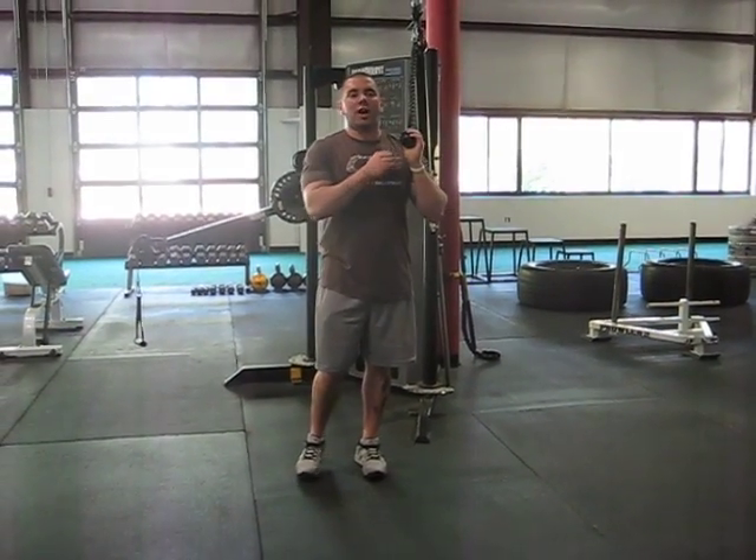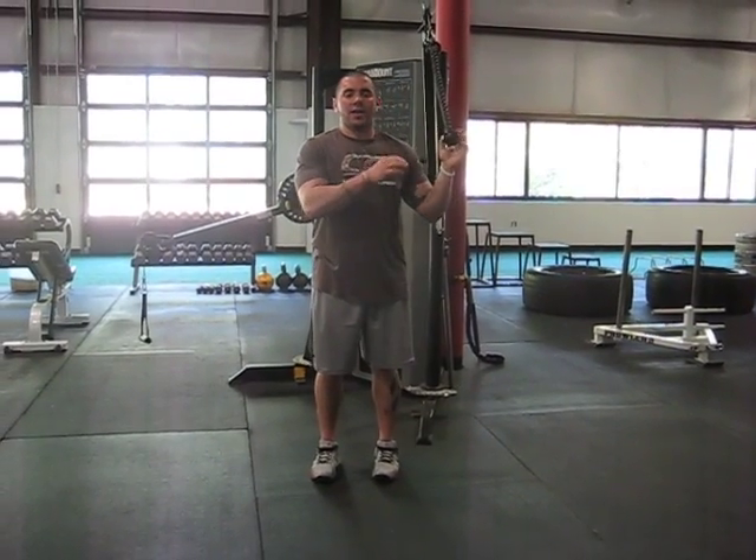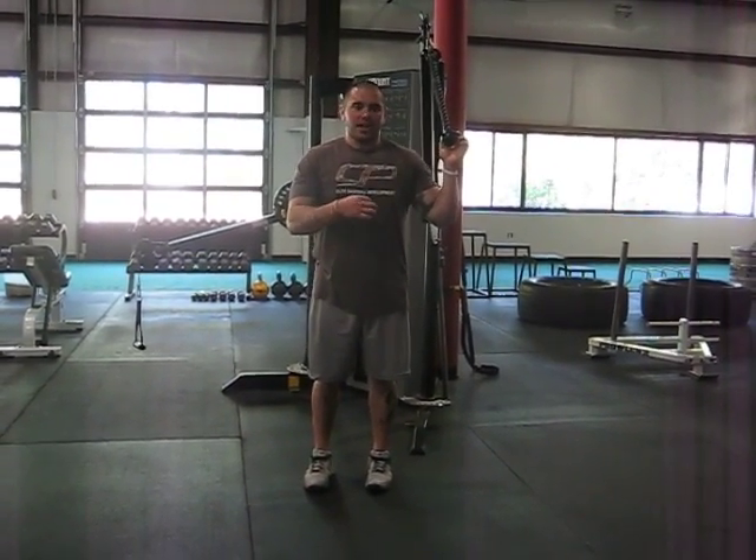Hi guys, Greg Robbins. I want to give you a couple cues for how you can add some breathing techniques into a half kneeling cable chop variation. You might already be doing these, and this is just a way where you can work some breathing into it and get a little bit better feel for how it's supposed to work.